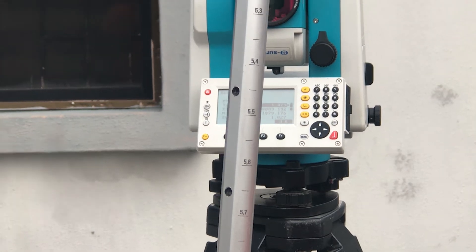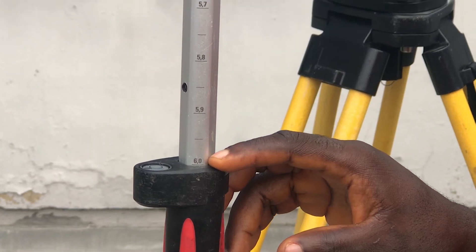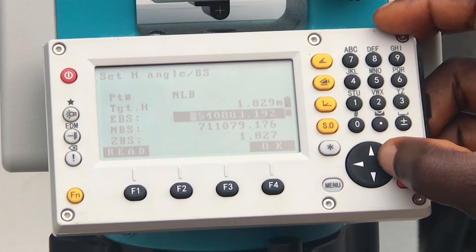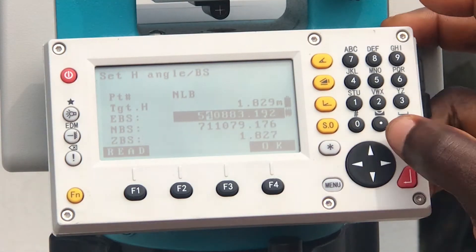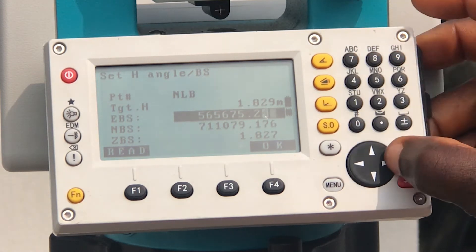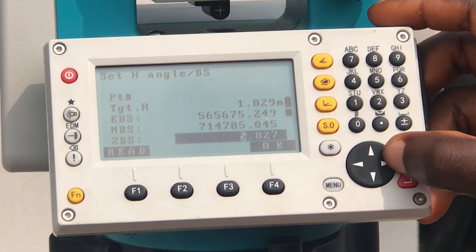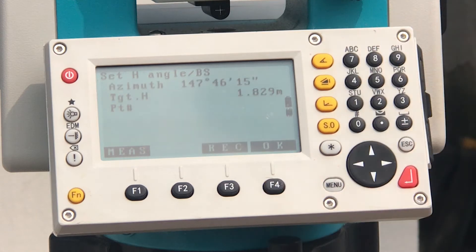Fill in the pole height as your target height, then fill in all other coordinate information. When done, click OK and rotate your device to your target point.